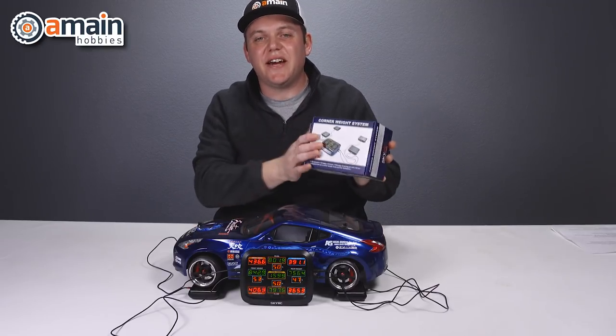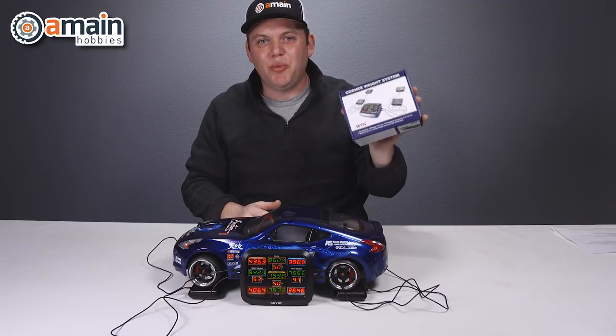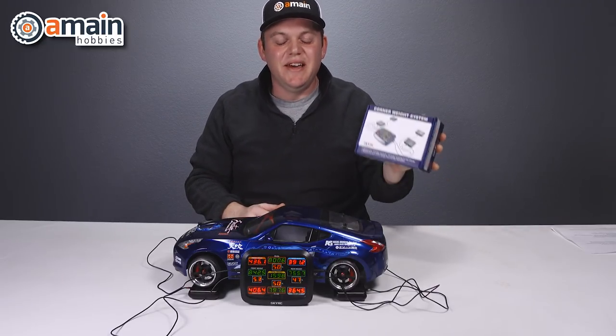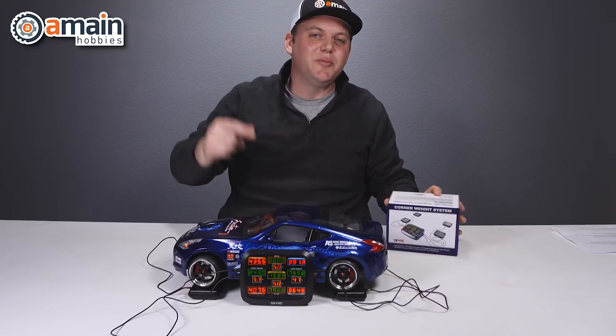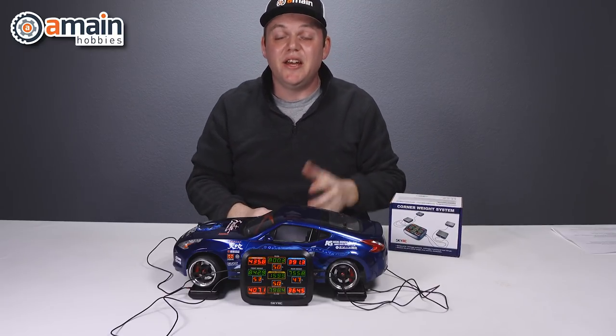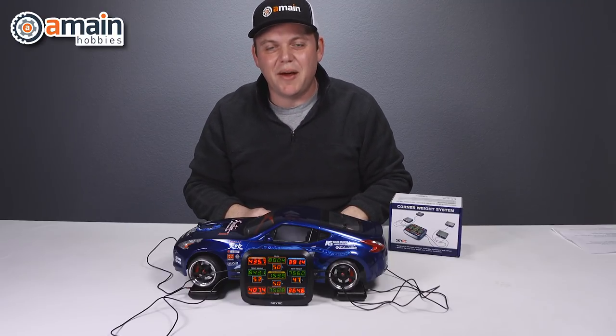I hope you enjoyed this video of the SkyRC corner weight system. It is a very versatile precision scale system that suits a variety of needs. If you have any questions or comments, please leave them below, and we have some links down below as well. My name is Brett with A Main Hobbies.